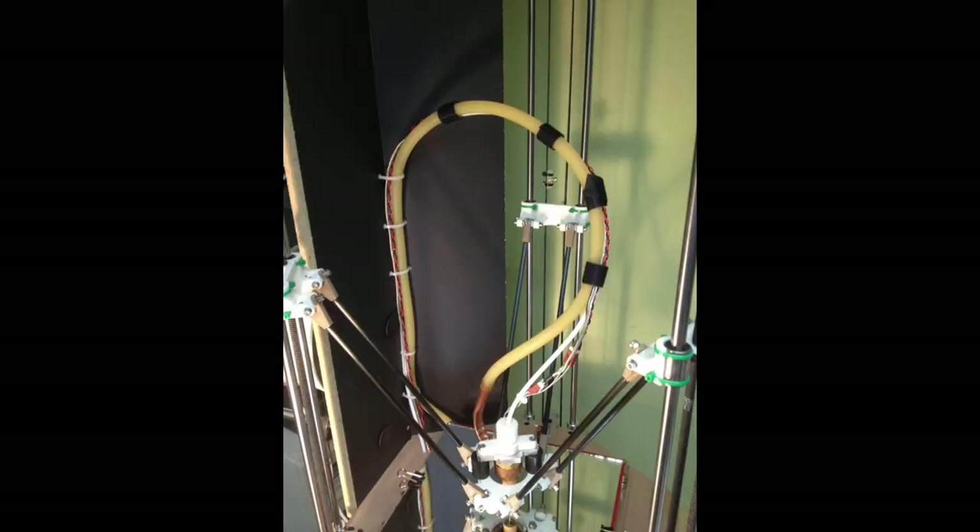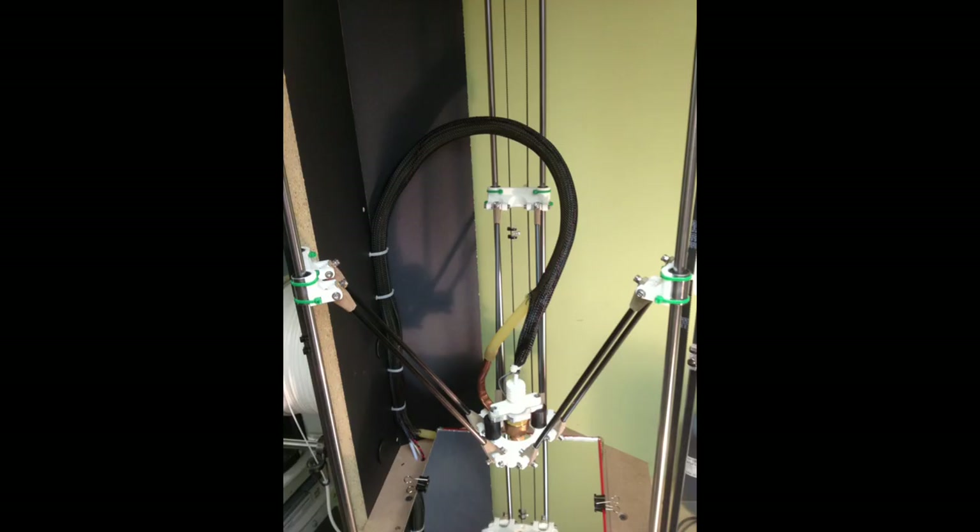Here you can see the components that go to the hot end, and I took a recycled piece of wire loom sleeving and just slipped it over top — turned out really well.